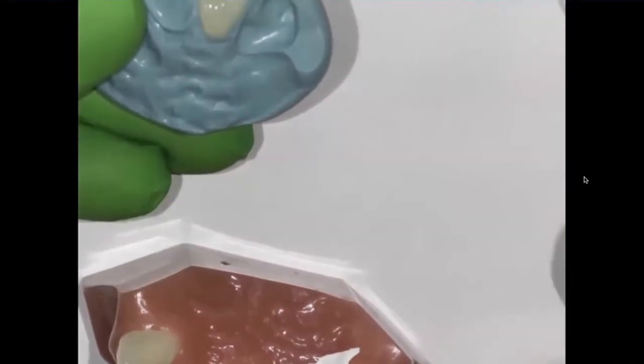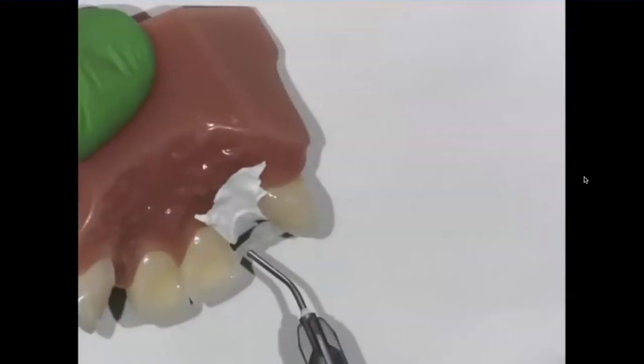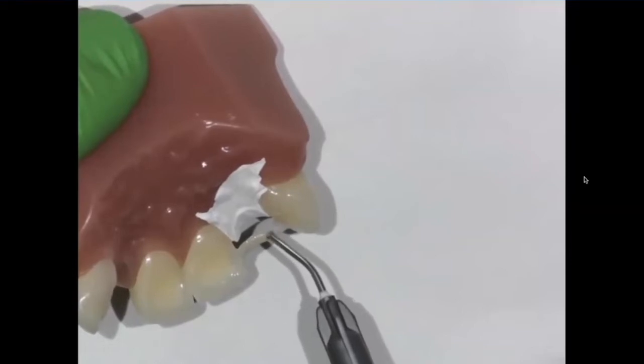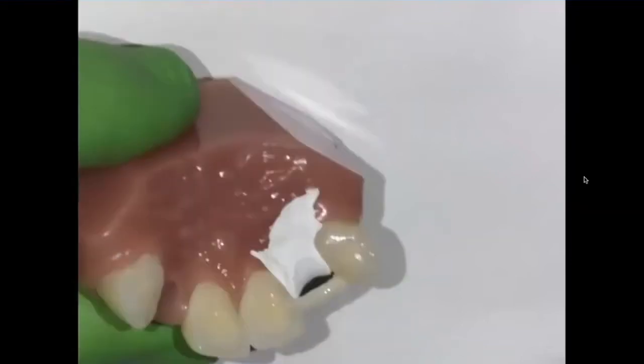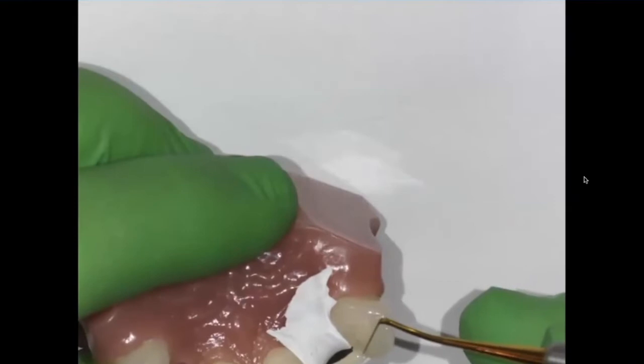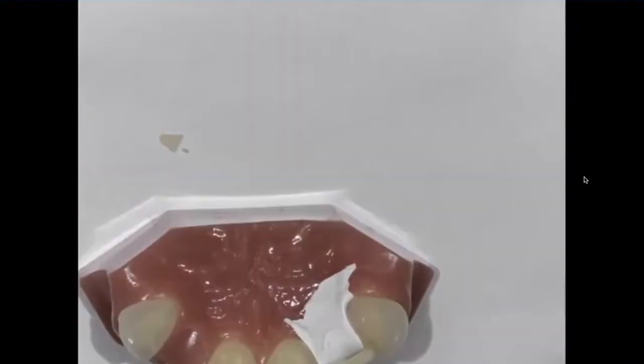Now I'm going to put this in my resin keeper to keep it from getting light polymerized. I'm going to come back with my flowable composite and layer it over onto the ribbon just like this. Now I want to make sure that I get the composite to seal up those inset areas that I use for placing in the ribbon bond.